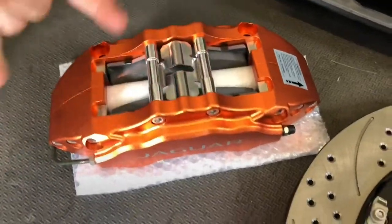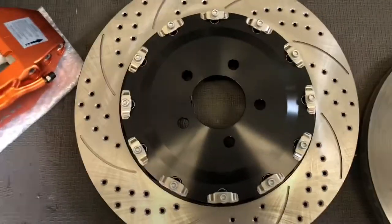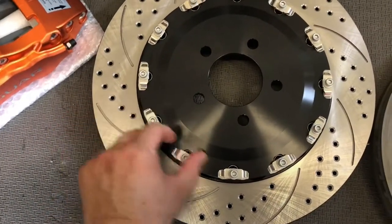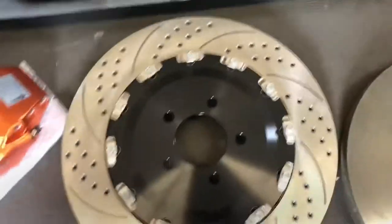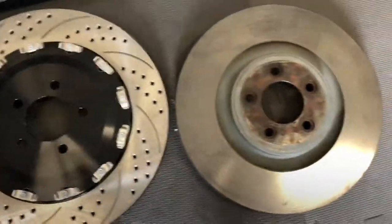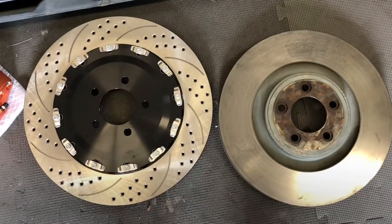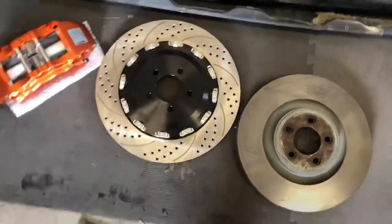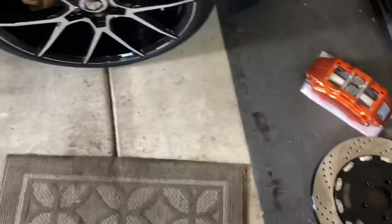It's pretty simple - a couple of four bolts and then two for the bracket. This is the new rotor, it's a floating rotor, and they've got these little clips here that keep it from rattling, which tends to be a problem with floating rotors. Here's the stock one I pulled off so you can see quite a big difference.